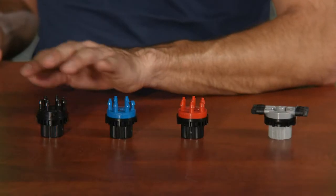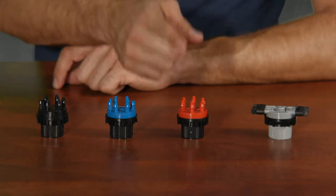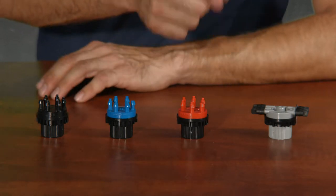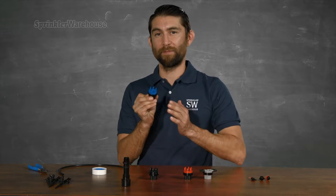Look at all these pretty colors. When using Rainbird drip products, they tend to use the colors as follows: black is one gallon per hour, blue is one half gallon per hour, red is two gallons per hour, and gray is unrestricted flow. For example, on the blue emitter, each and every one of these barbs will deliver approximately one half gallon per hour.